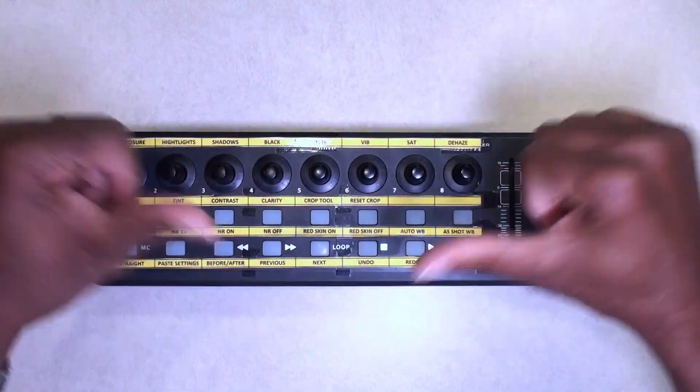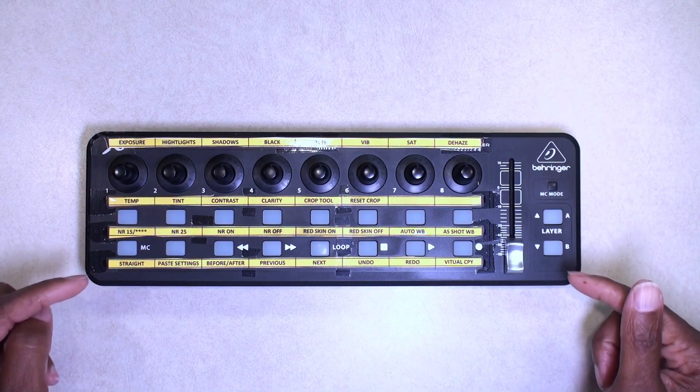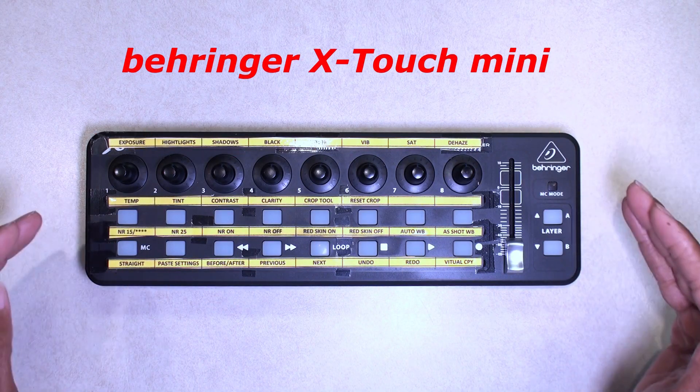Hello YouTube fans, it's your boy Brad here with another video. Today we're going to be looking at the Behringer X-Touch Mini.